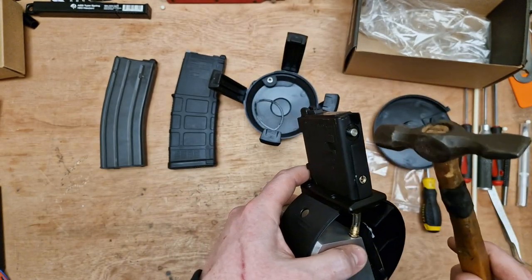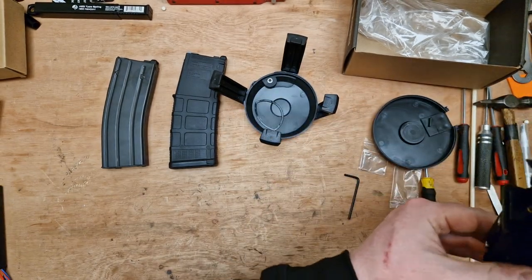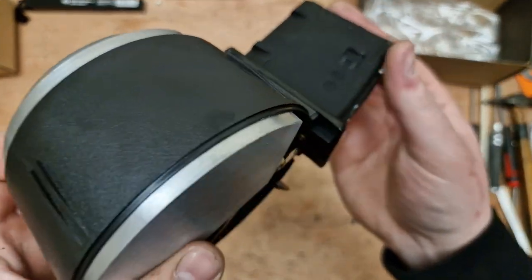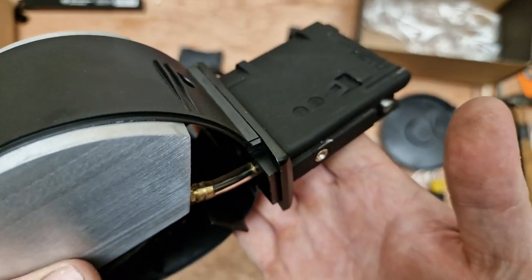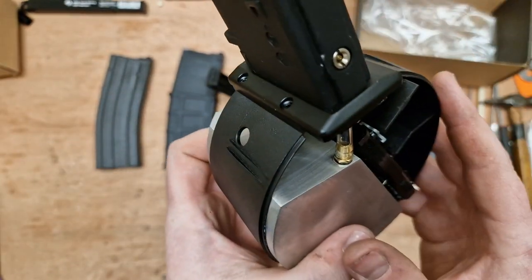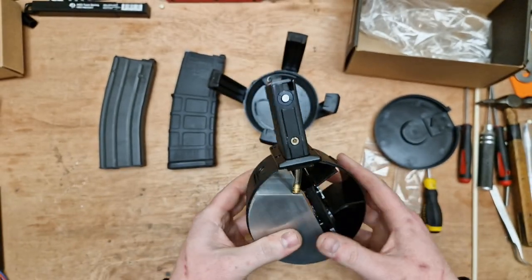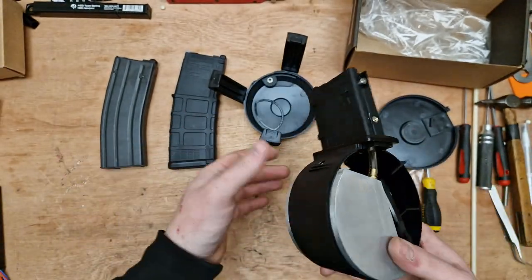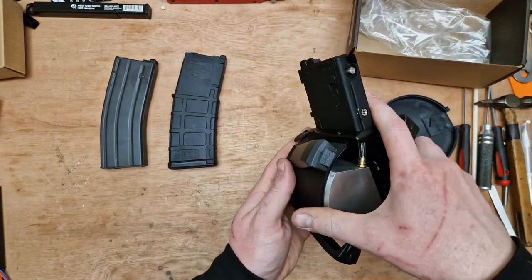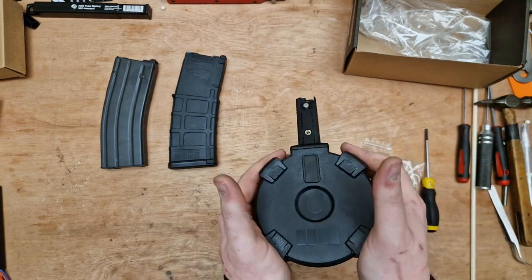Giving the valve a tap — there's a tiny bit of gas in there, only a very small amount. So that's straightforward on how it works. It's easy to take apart and easy to put back together. It's fairly easy to fill and wind.